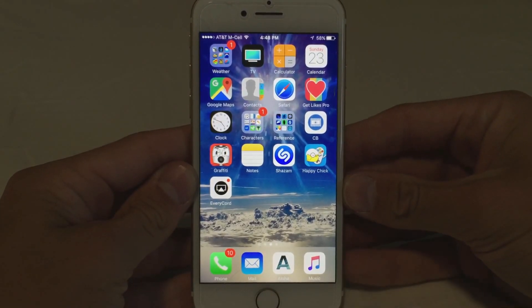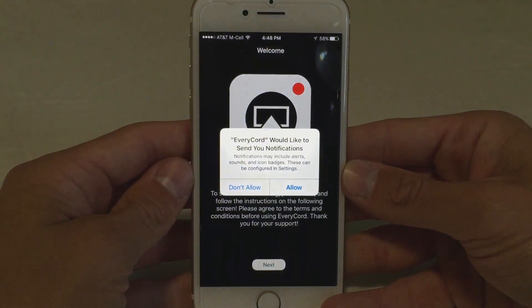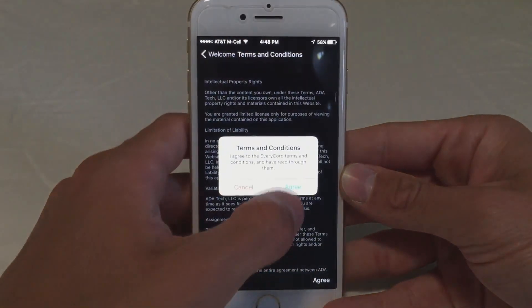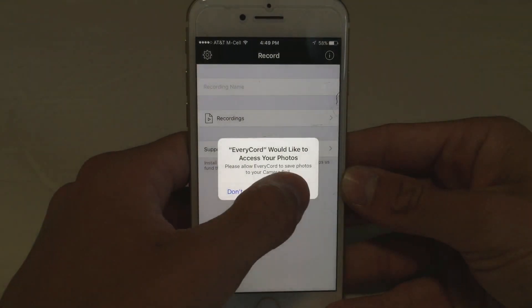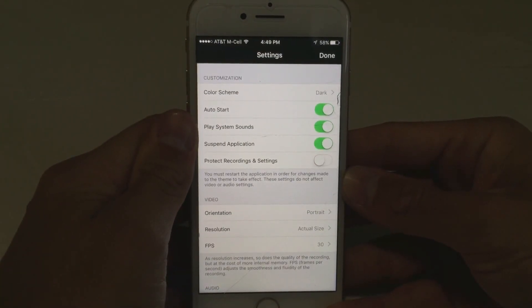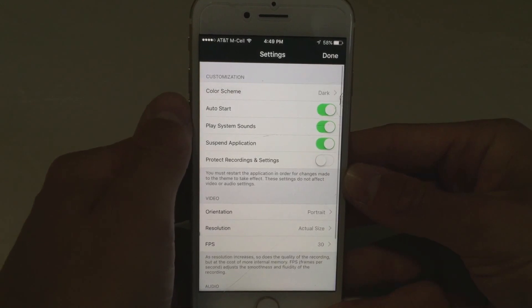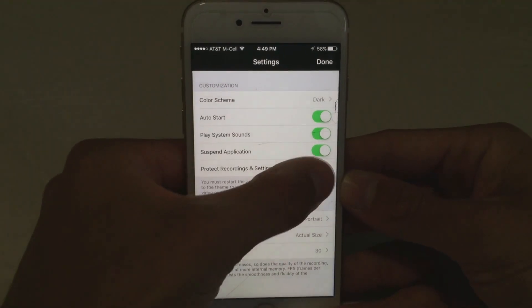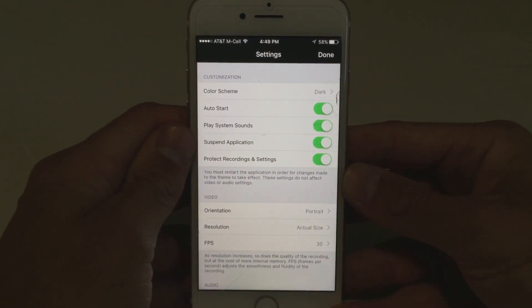Alright guys, here we are now showing my iPhone screen. If you have done everything correctly, you should have EveryCord installed on your iPhone. I would not personally enable notifications — it doesn't really affect how the app performs. Click agree, click agree, and now you have EveryCord on your phone. I would grant access to the microphone and to photos — that's pretty important. Now you can go over to the settings. The first couple of things in the settings are just for app customization — you can change the color scheme from dark to light.